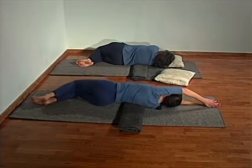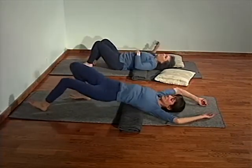Then roll back to center, and lifting the left arm if you can, roll to the other side for just a few breaths.